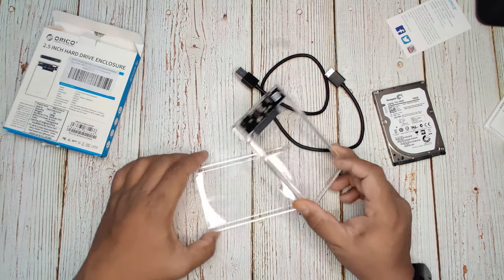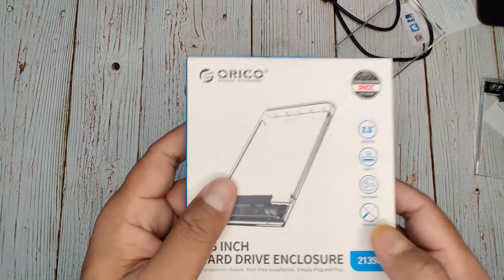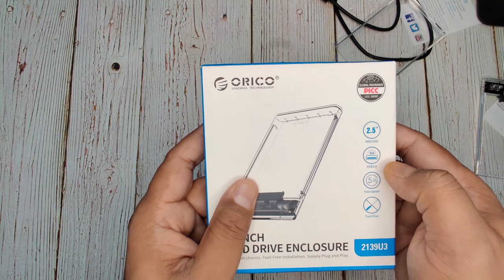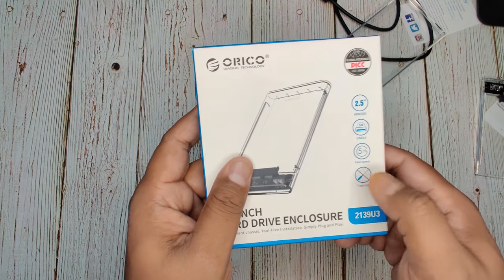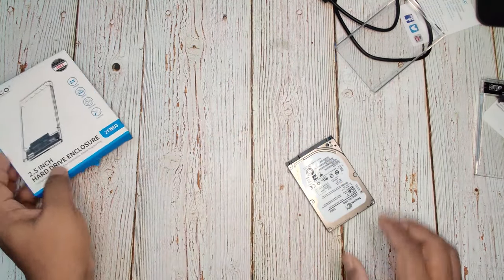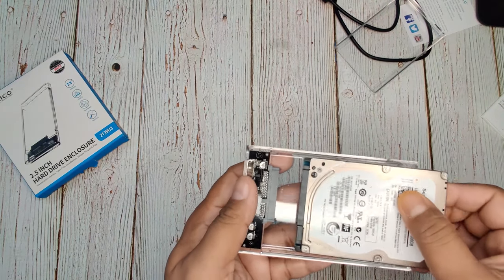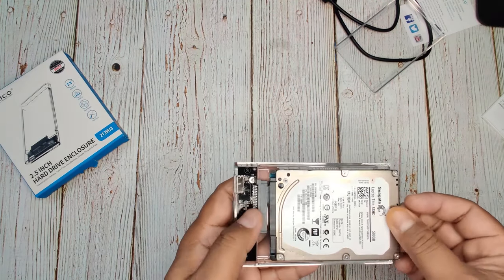Before connecting the hard disk, let me explain why I bought this enclosure. It supports 2.5 inch hard disks — both HDD and SSD — and has a faster transmission rate. It's tool-free, and one more feature I liked is the transparent color design. It connects very seamlessly.